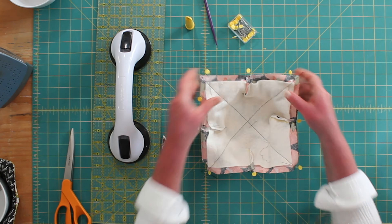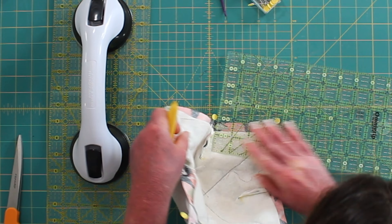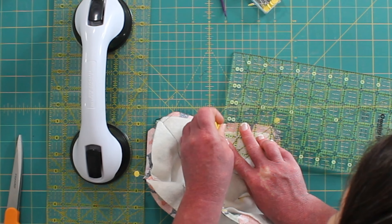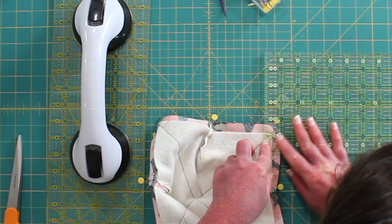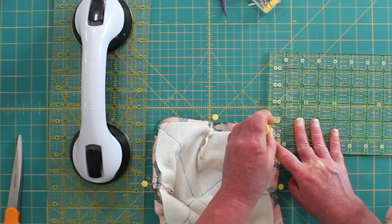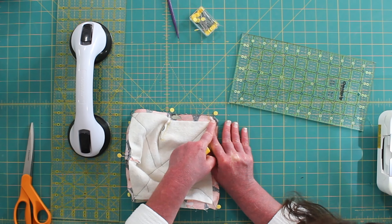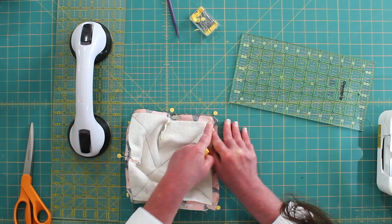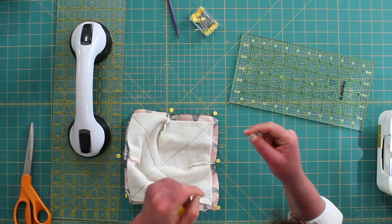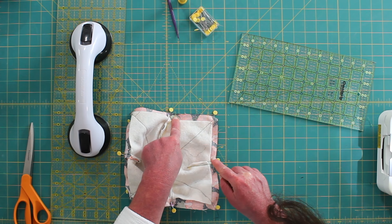Now we are going to put them right sides together and align the seams, nesting them into place. Since we need to turn it right side out, let's go ahead and mark a starting point that's just about a half inch from a center seam, and we'll go to about three-quarters of an inch from the corner. This space we are not going to sew over right now. We're going to start sewing here and backstitch when we start, because if you don't backstitch, you start unraveling your seam. So start with a couple of backstitches and then go all the way around and stop when we hit this mark.